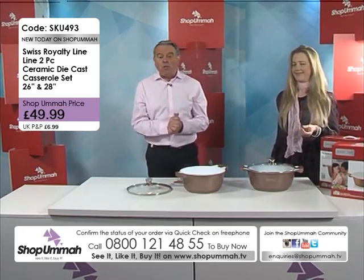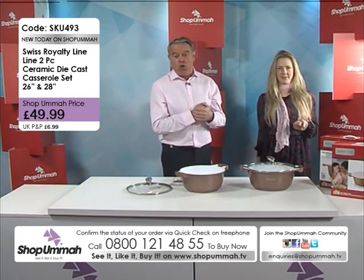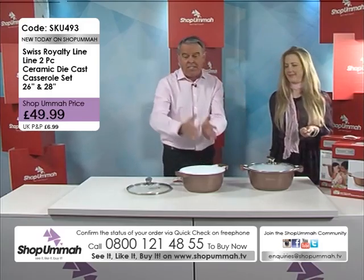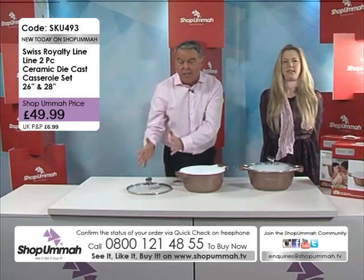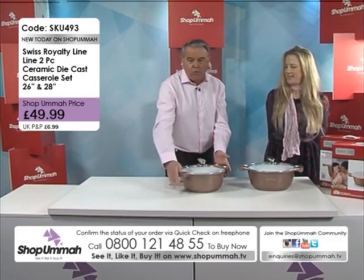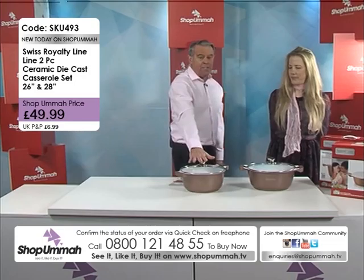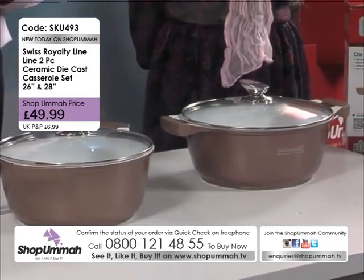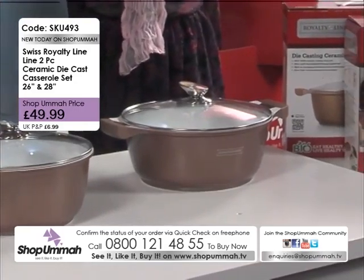If you want to get on the phone for this one, it's 0800-121-4855. www.shophummer.tv is our website. Remember, we've got them in 28, 26, and we do a 24 as well. So have a look at our website if you want all three. This set that we're doing today is the two set — the 28 and the 26 — and they're just $49.99. Whatever you do, don't miss out on this. It's a great price, it's a great deal.